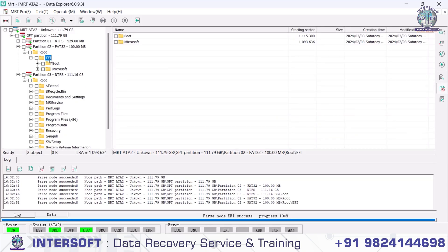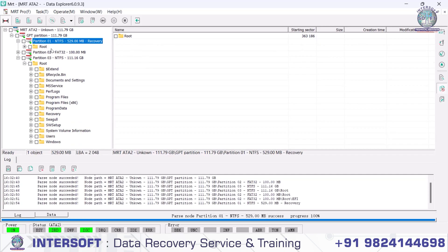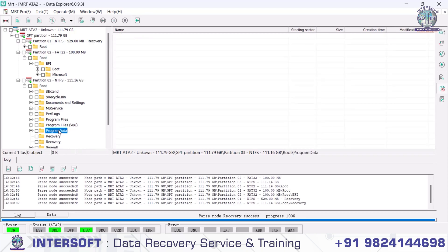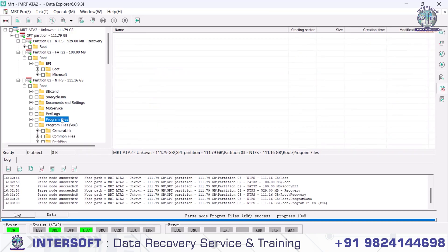This is a case study of SATA connection damage — there was also a firmware issue — but the data has been opened and we have recovered the data from this SSD. This is a step-by-step process covering PCB-related issues and firmware issues. Whatever data you need, you can make a backup.